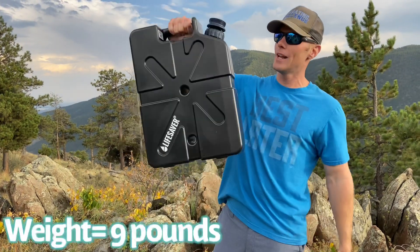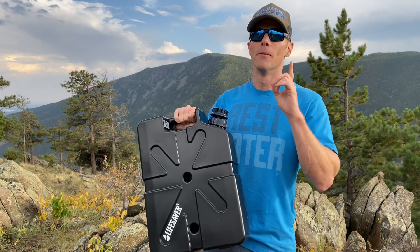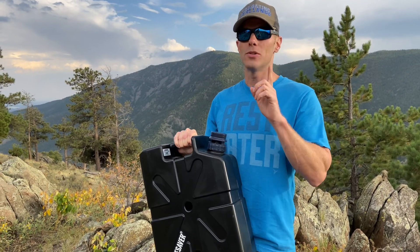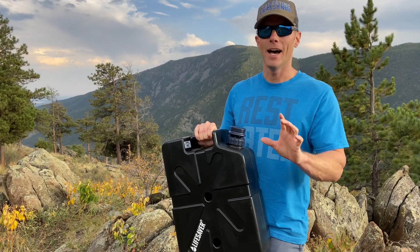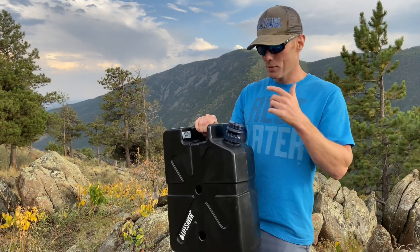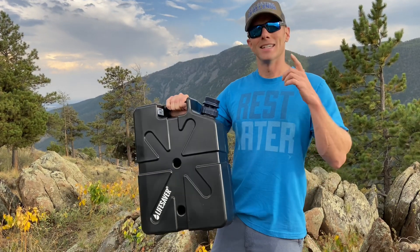This weighs a little under nine pounds empty and gets over 5,000 gallons before you need to change the filter. Once you start using it, you need to make sure the filter stays wet — whenever you clean it out, keep the filter wet. It's pressurized.